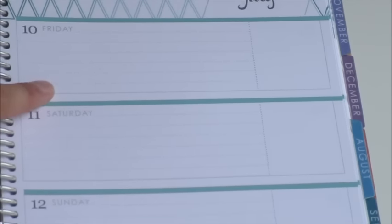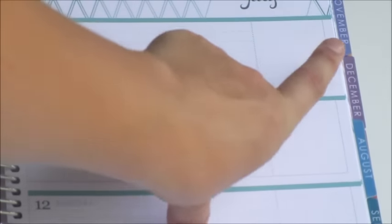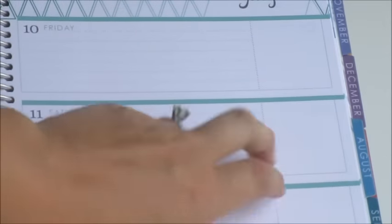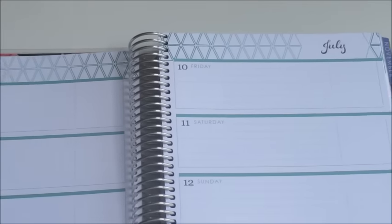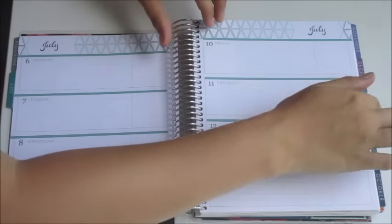These boxes are lined, which is fantastic because if your handwriting doesn't always follow a natural line, these help. There's also a little blank box at the end of each day — really nice to put a highlighted item or use it with personalized stickers from Etsy that have habits for the day. I really like the way this layout looks in person. I did get a sample of it in my last 'plan with me' video and wasn't too fond of it at first, but now that I'm seeing it in person I really love it.